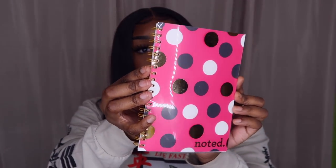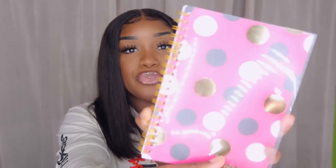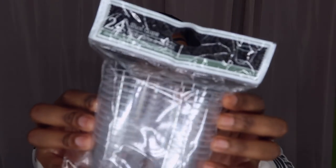I also got a notebook — look how cute this is! It has a laminated portion on it and if you peel it back you get a dotted design. There was another one that said 'Stay Slayed' but I didn't like that design. This is gonna be good for me to help stay organized with my daily life and to-do lists.